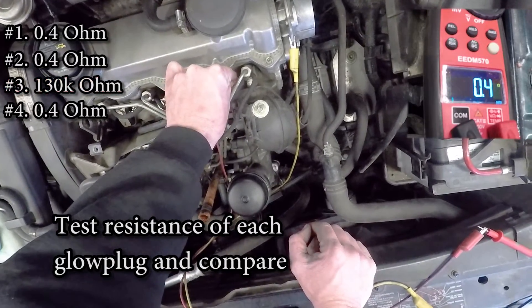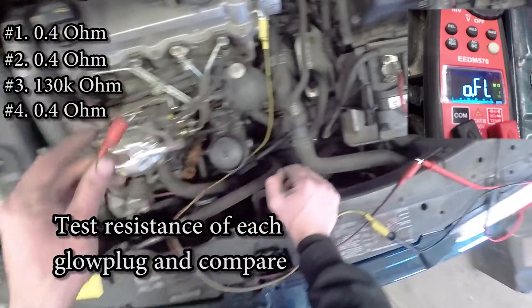As you can see, the third glow plug I checked has a lot higher resistance than all the other ones.